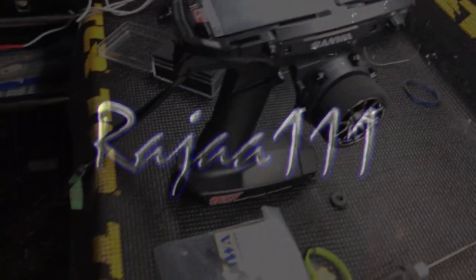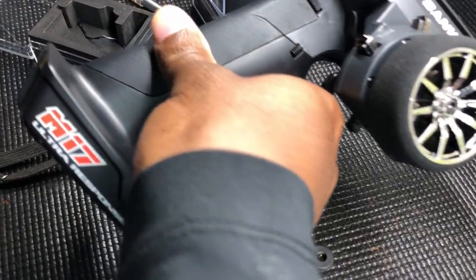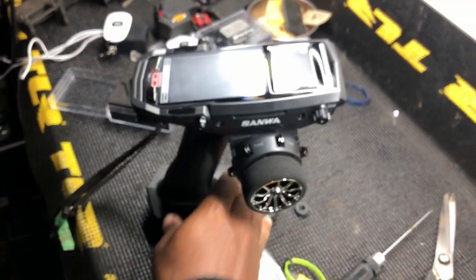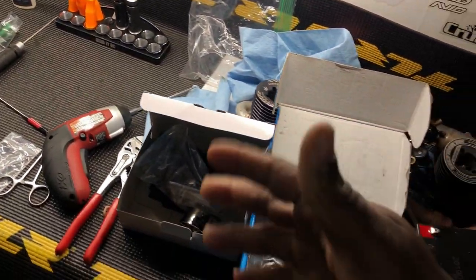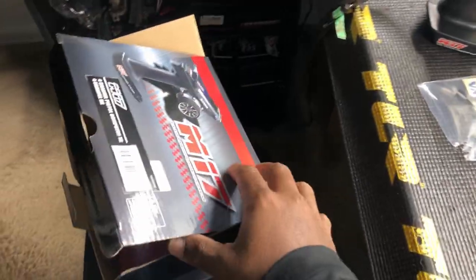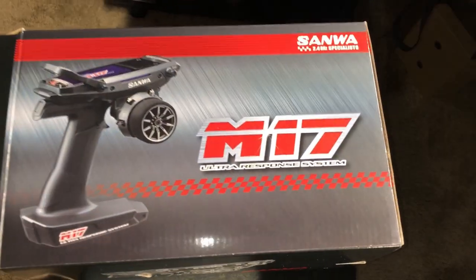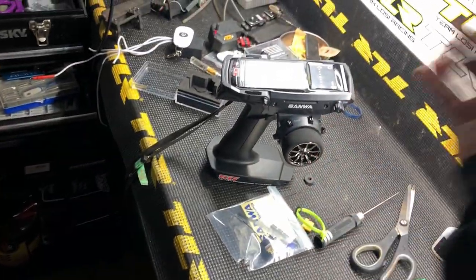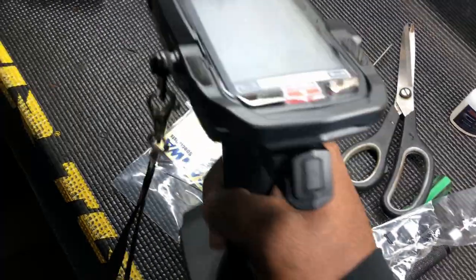What up people, it's your man Rajay. Just a quick video, this ain't really about nothing. I'm just trying to give some quick updates, trying to get some stuff together. I wasn't doing an unboxing thing - y'all seen there's a thousand unboxings on YouTube - but I did get the radio, so I got the Sanwa M17 popping.